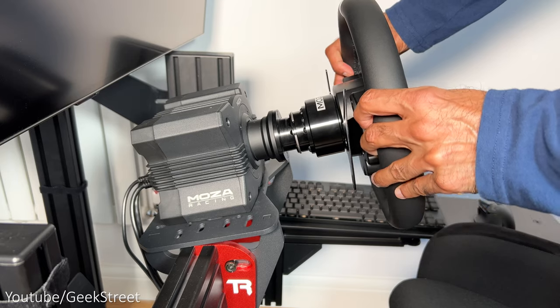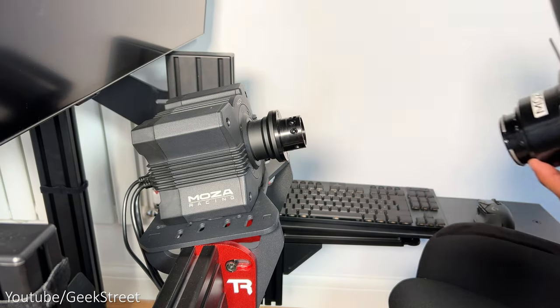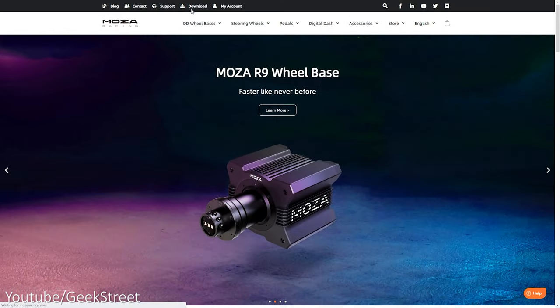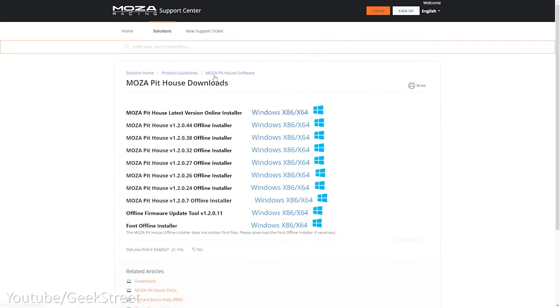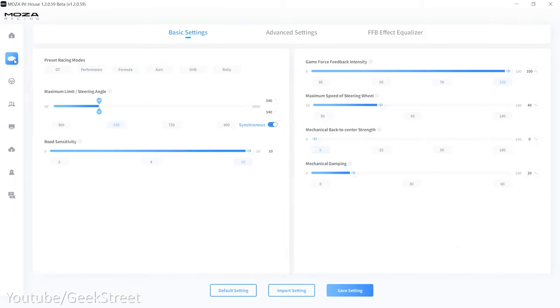Attaching the steering wheel is simple with the excellent quick-release mechanism found on all of Moza's wheels, allowing you to swap out your wheels in a matter of seconds. Moza have their own software to customize settings — this is called Moza Pithouse, which you can download from their website. The app lets you customize settings for each of the individual devices you have connected, and the user interface is simple to navigate around. On the navigation bar you have your main menu, and then underneath you have your individual devices, which gives you more granular setting controls.